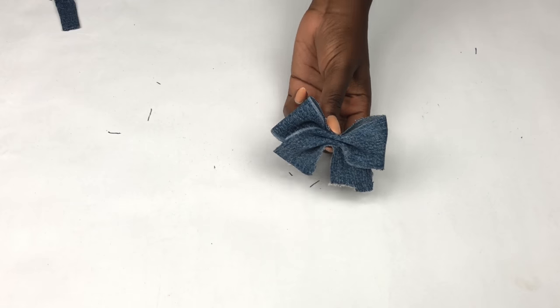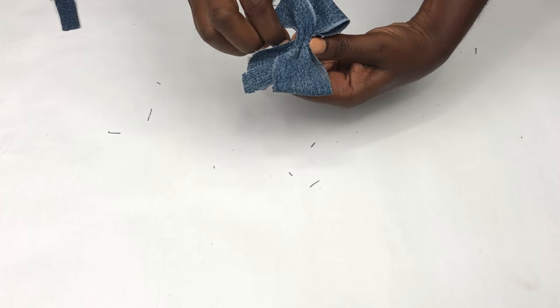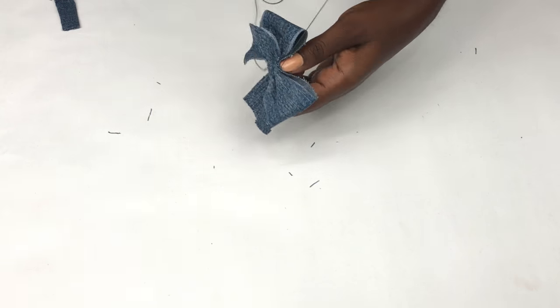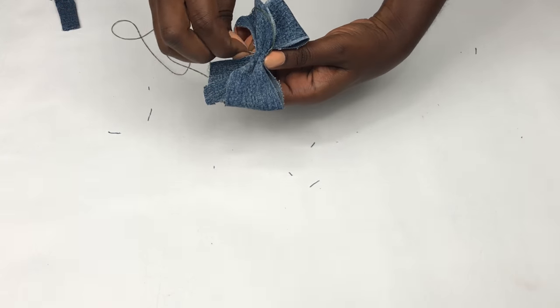In order to keep the fold together, take your needle and thread and sew it together like this. I'm going over about two or three times, and then I just tie a knot and cut the thread.